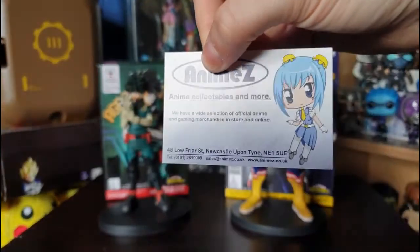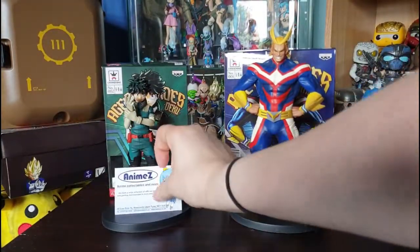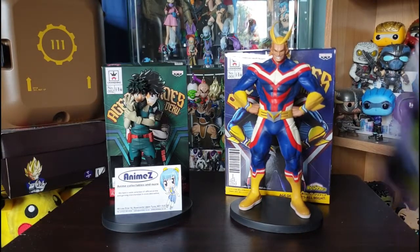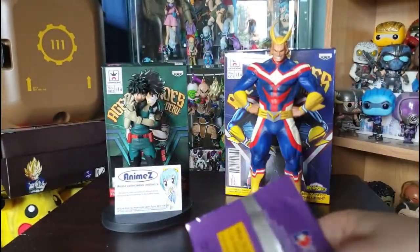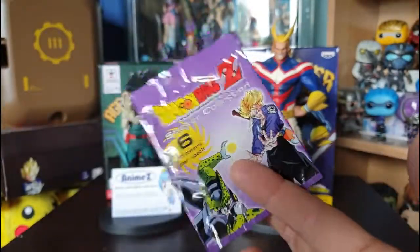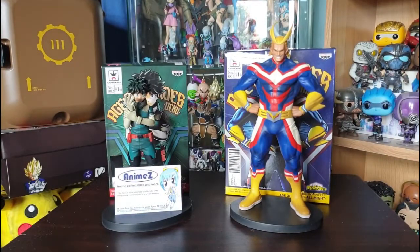Please note this is not a sponsored video — I bought this from the company directly to review for you. Super nicely, the company also gave me a little freebie: a pack of Dragon Ball Z stickers. These are actually from 2001, pretty old. I'm going to open these briefly because I've been dying to know what stickers are inside — the pack shows a few Trunks and Cell on it.